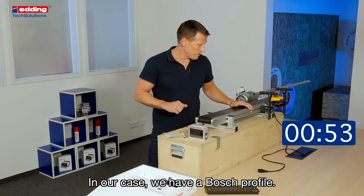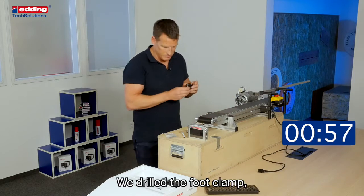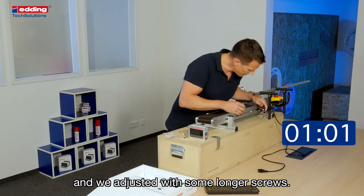In our case we have a Bosch profile, so we did it a little bit differently. We drilled the foot clamp and adjusted it with some longer screws.